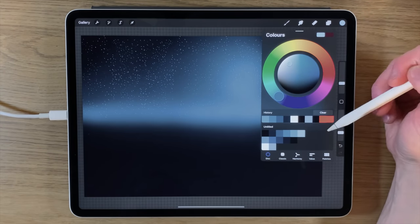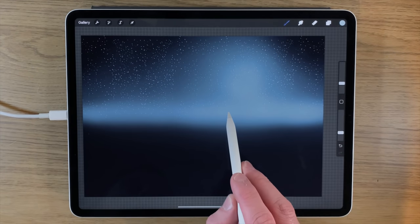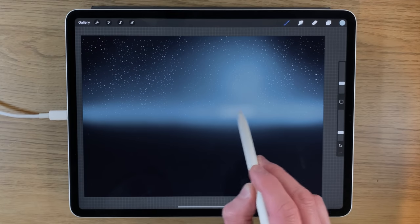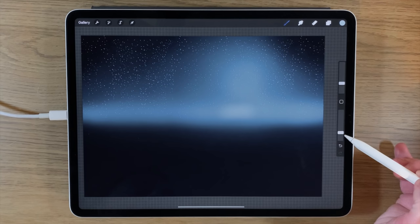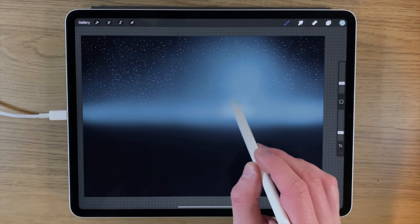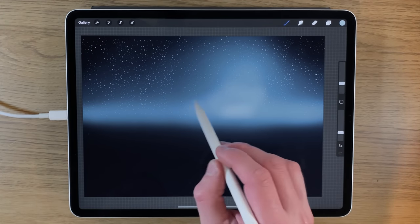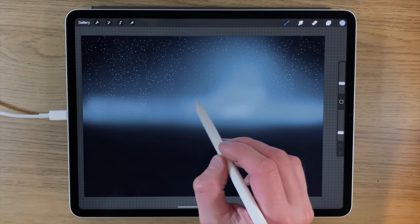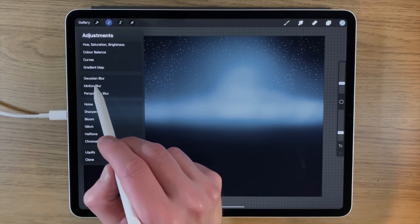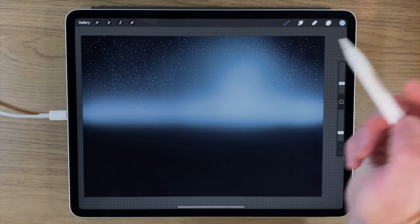I move along to the last color — the real brightest color now. On another separate layer, with the same settings of 8 percent size and 25 opacity, I add this light color at the bottom area where the moon is going to be and extend it across the horizon a little as well. Then go to Gaussian blur on the whole layer and blur it out.